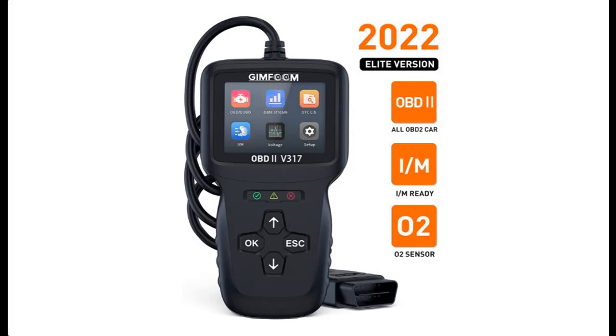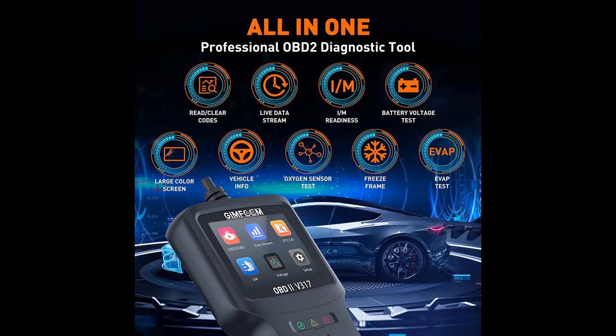Introducing the Highlight Features and Overview Summary of the GIM FOM OBD2 Scanner, Professional Car Code Reader, and Automotive Engine Fault Diagnostic Scan Tool.